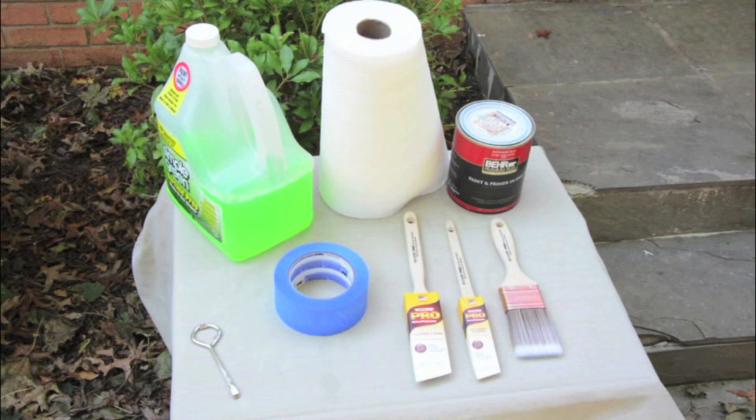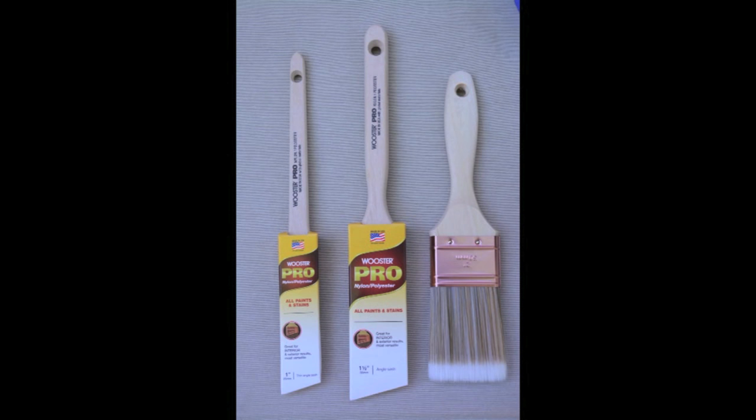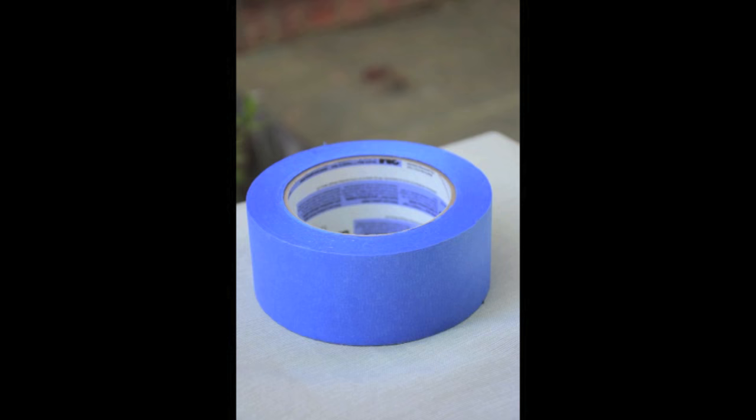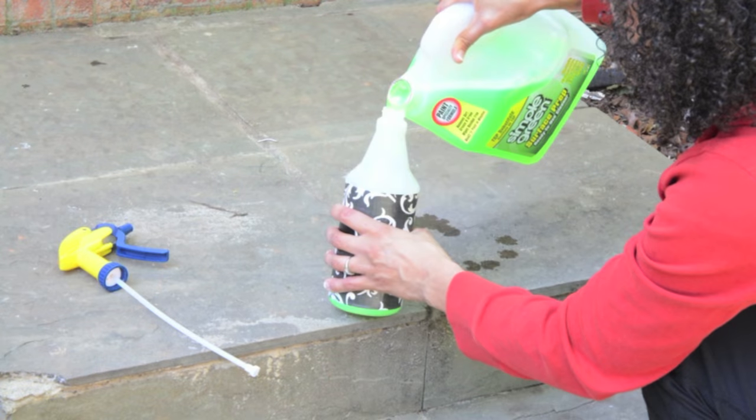For this project, you want to make sure that you're using exterior paint. We're using paint and primer in one by Bayer, and we're also going to need paint brushes, painter's tape, and any gloves or cleaning supplies like paper towels. You can find all of these things at the Home Depot.